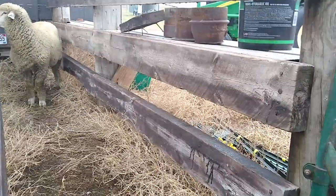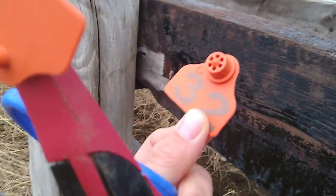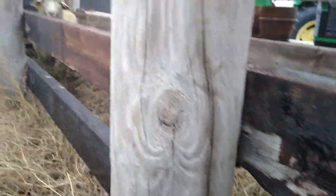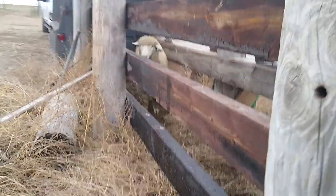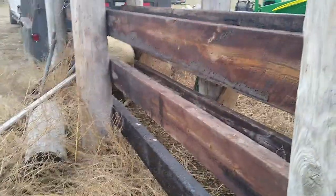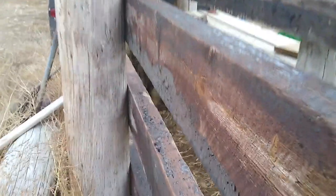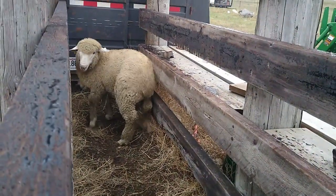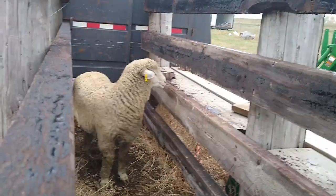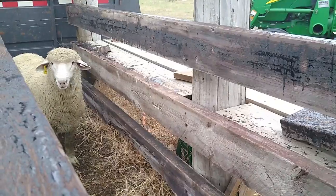So now we are going to ear tag him with our stuff — he is going to be number 32. It's good because he already has his regular number tag in his right ear and our ewes are in their left, so we'll be able to see him easily when they are on pasture. Then we'll set him out with the ewes. Happy breeding season!